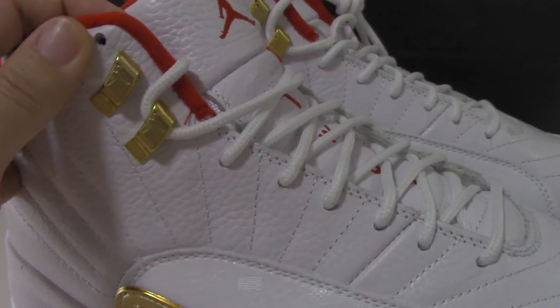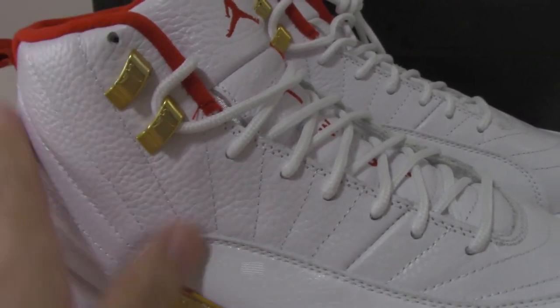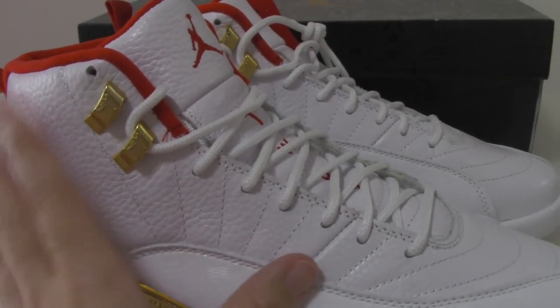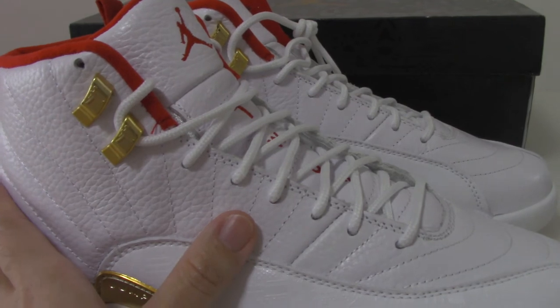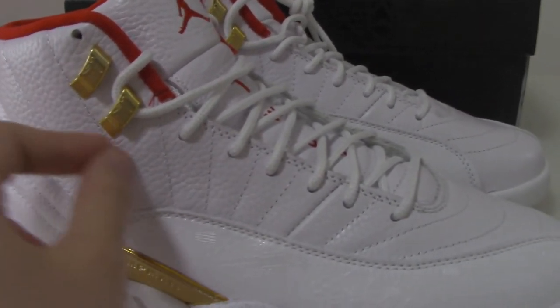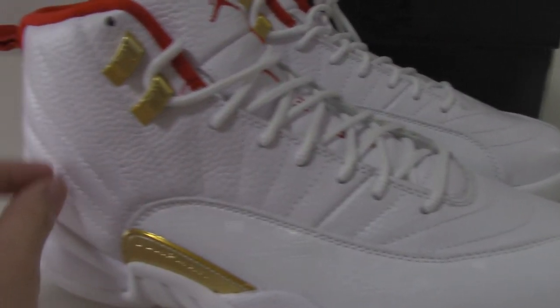So what do you think of the golden colors on the white shoes? I think it looks very beautiful. And about the stitching on the whole upper — also looks good.